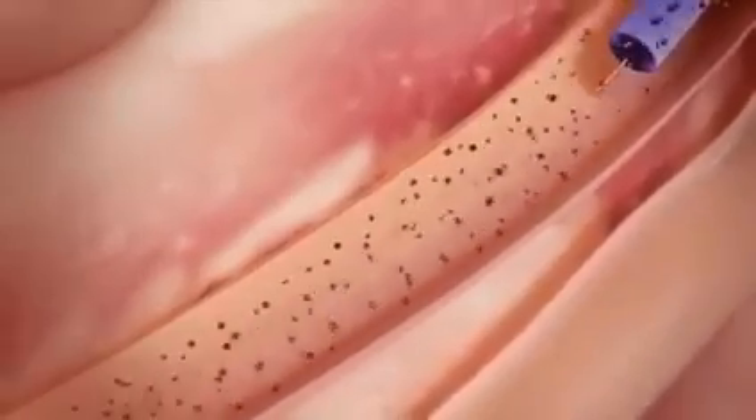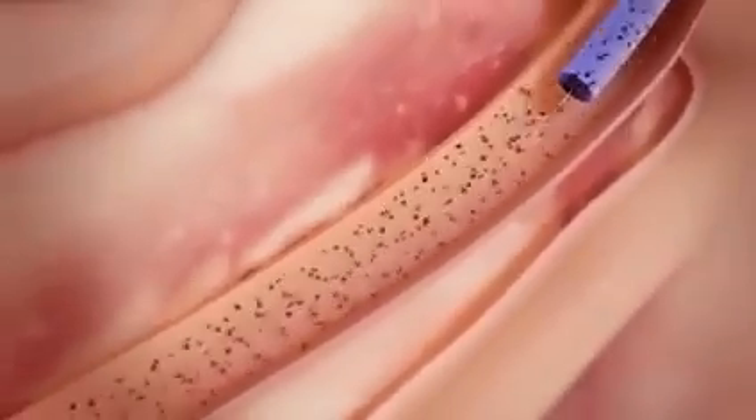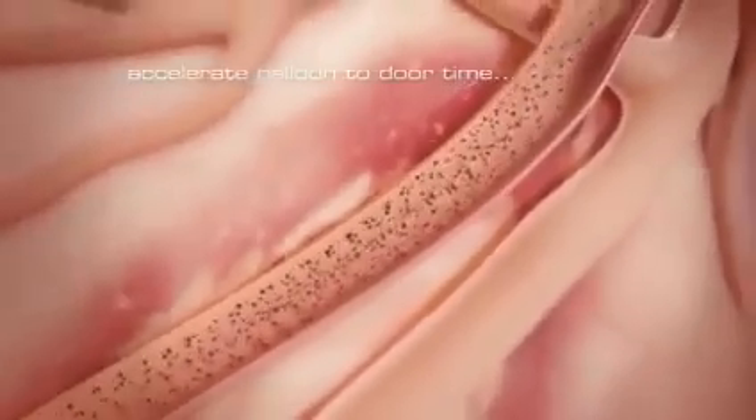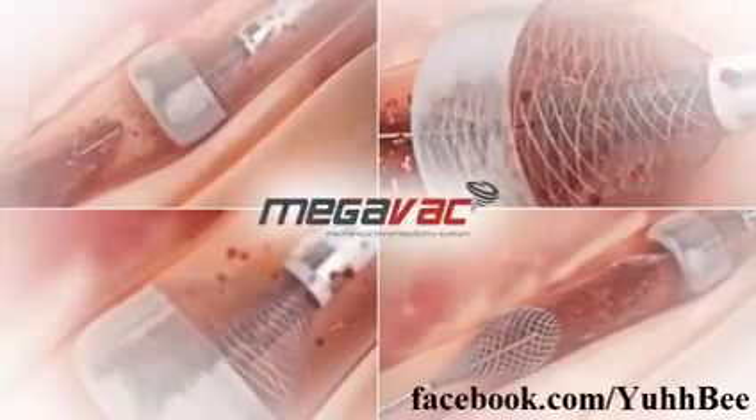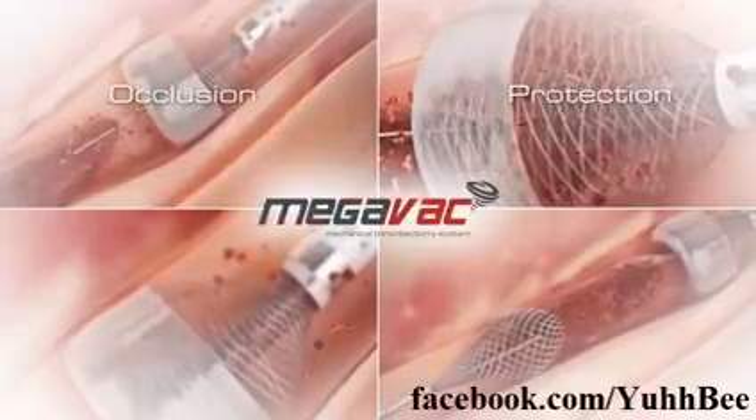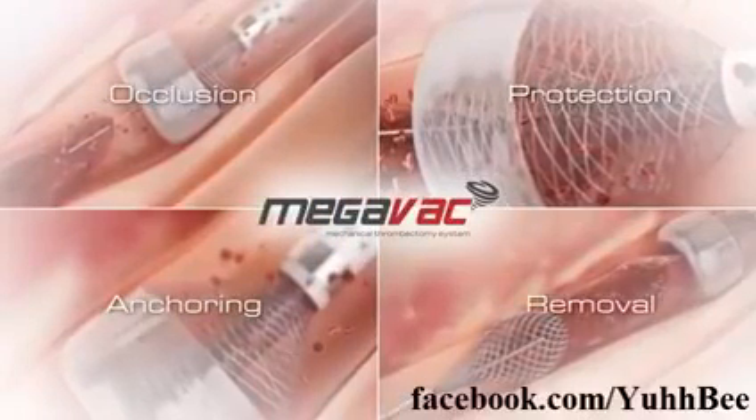Rapid removal of occlusive thrombus with vacuum extraction can accelerate door-to-balloon time and improve outcomes. A four-feature solution in one device: occlusion, protection, anchoring, and removal.